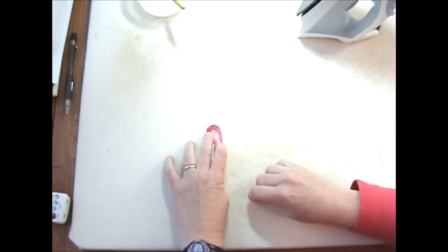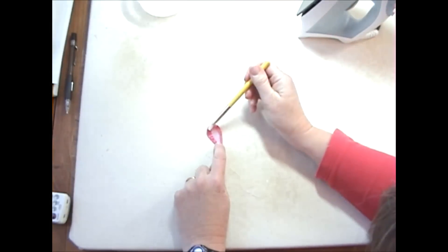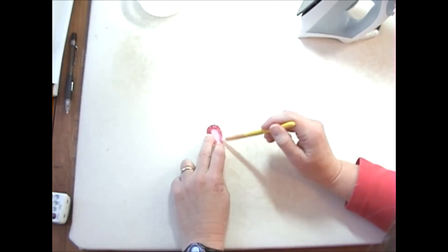While I pull on this thread, you see that it cinches in really nicely and gives you a very nice petal with just a little bit of effort.